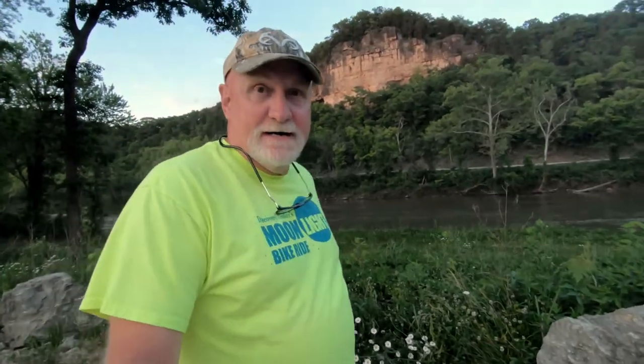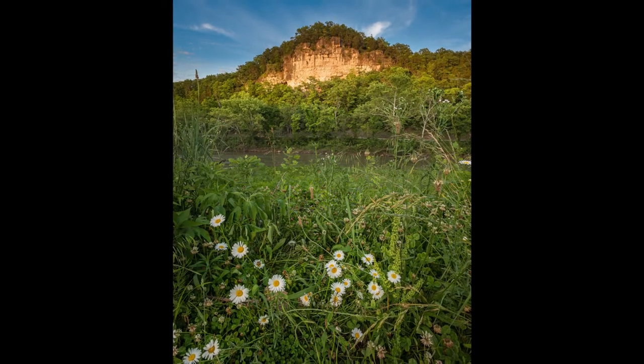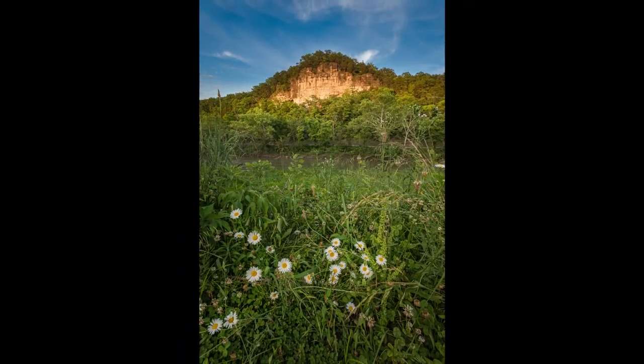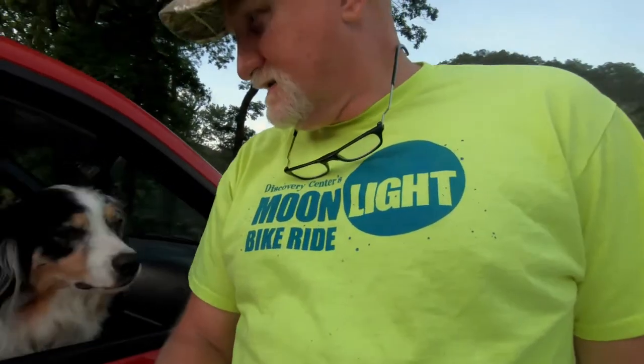I'm over by Riddle Bridge. There are a few people down here, the river's up, and the sun's starting to hit the bluff. I've got some dandelions in front of me, so I'm going to do a focus stack shot of the dandelions up to the bluff. The evening's coming to an end — I took a picture with the dandelions and the bluff in the background as the sun was hitting it. I did a little focus stacking and we'll see how it turns out. I think Piper's ready to go home.